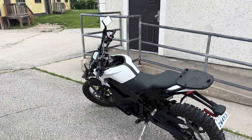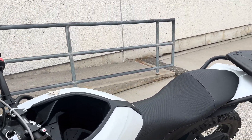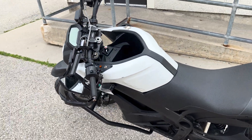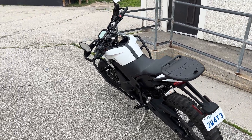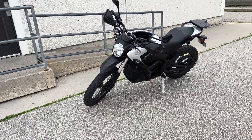I bought something — an electric Zero motorcycle. Let's take a quick look at it. This is a 2014 Zero DS — DS for dual sport — and it's an 11.4, which is the battery size. I'm not sure exactly if it's 11.4 kilowatts or watt hours, but I've put about 300 to 400 kilometers on it right now. It's a very interesting bike.